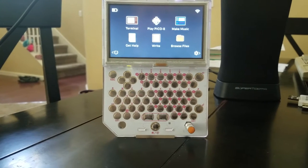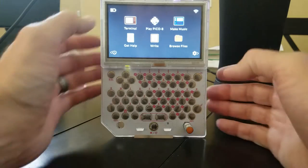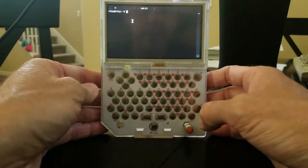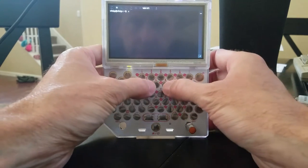I got VICE working on the Pocket CHIP and I wanted to make a quick video to show people the performance and what it looks like. So let's do that — you launch terminal and type x64.